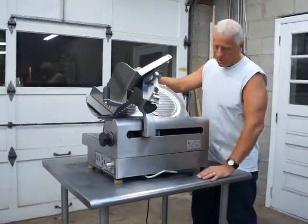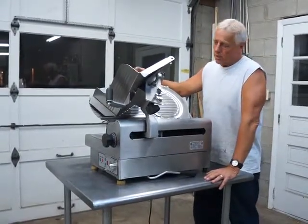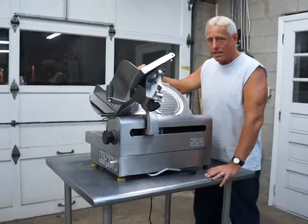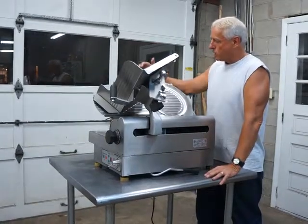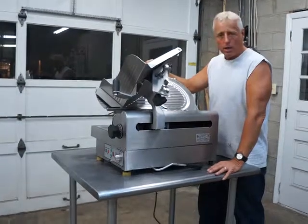It's in good condition as you can see. It plugs into 110 and we're going to turn it on and show you the various speeds. This particular model has nine speeds, so it's got a lot of different speeds for the table. It has a nice sharp blade, and this unit does come with a sharpener, which is about a $400 item.